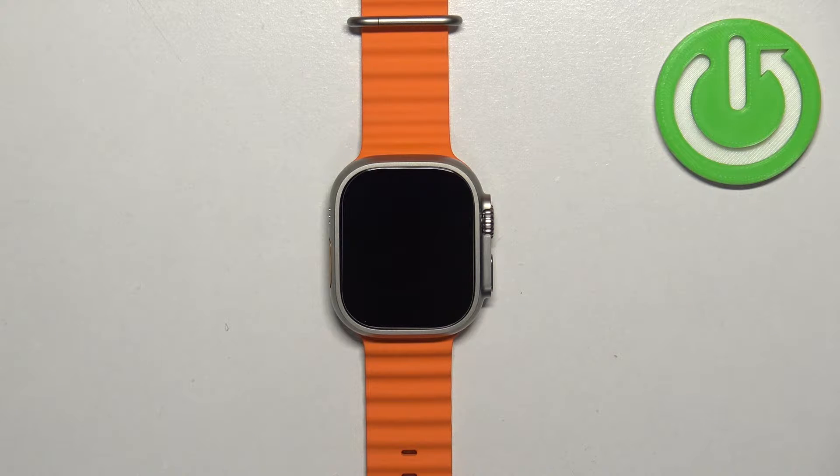Welcome! In front of me I have Apple Watch Ultra 2 and I'm going to show you how to change the text size on this watch.